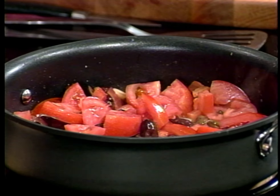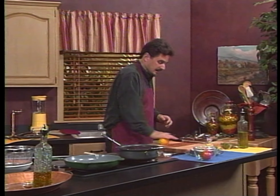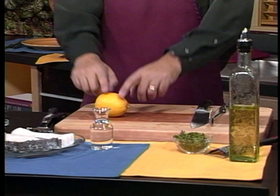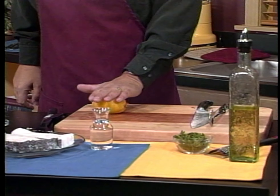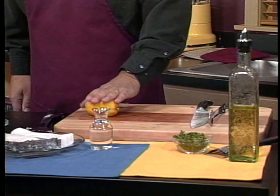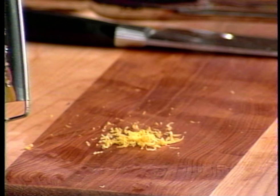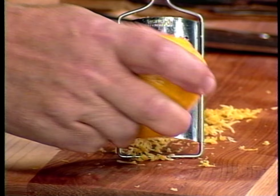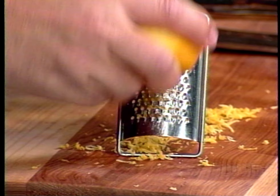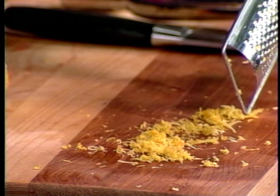Now, before we actually introduce the sea bass, I want to take this opportunity to render a little lemon juice. But before I do that, I'm going to do this in order, because we're going to need the lemon juice and we're going to need the lemon rind. So I'm going to go ahead and release the lemon juice from the lemon by rolling it and pressuring it. And then once I've done that, I'll grate the zest — lemon zest. How much zest do we need? As much as we can get — about a half to three-quarters tablespoon of zest should do us just fine.